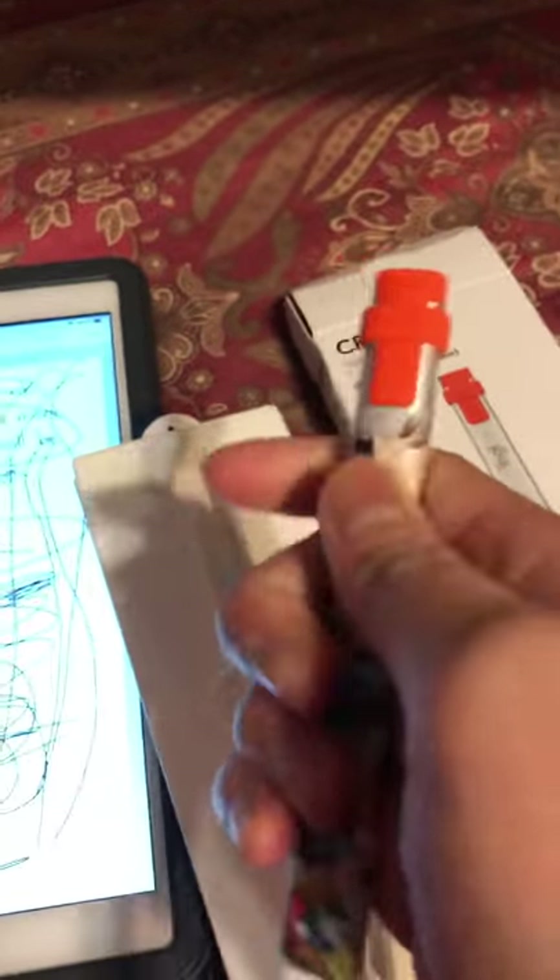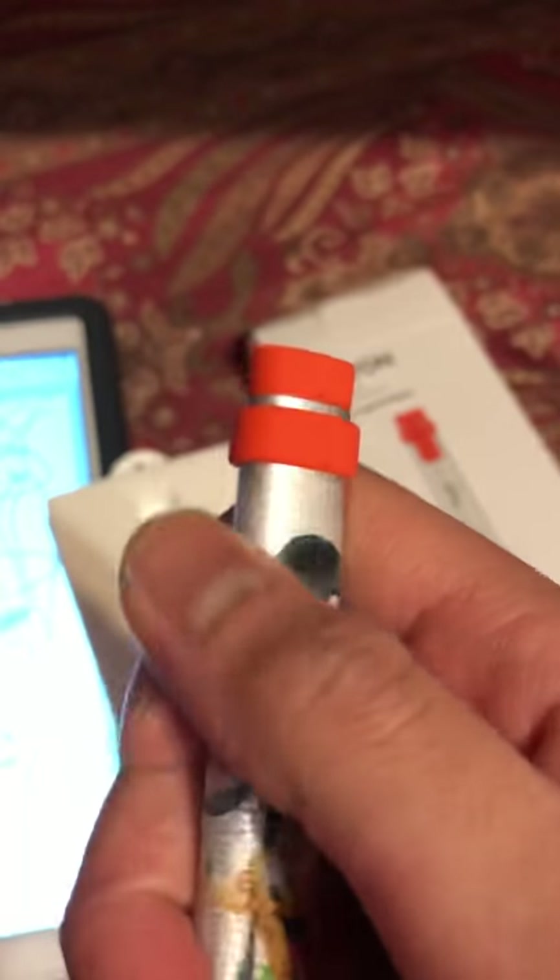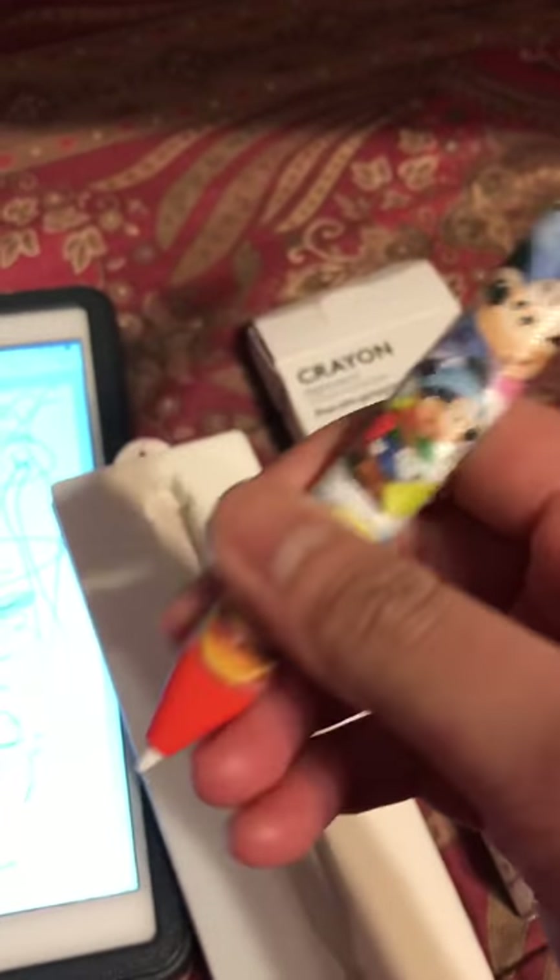It looks really cool. Those are stickers by the way. I used a tape — I got it from my uncle who's a nurse, and they use this tape to cover up wounds. But yeah, it's really cool. It's worth it.